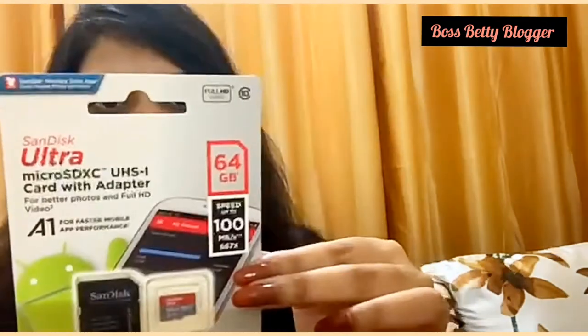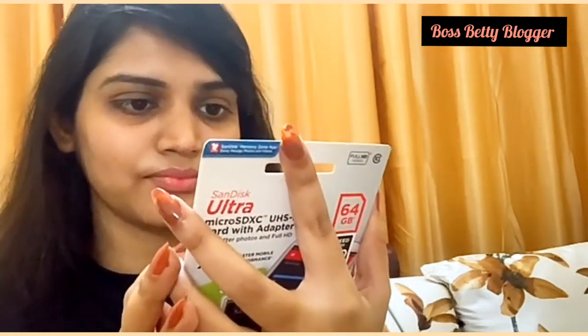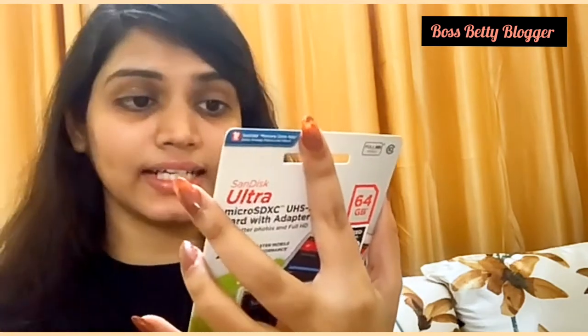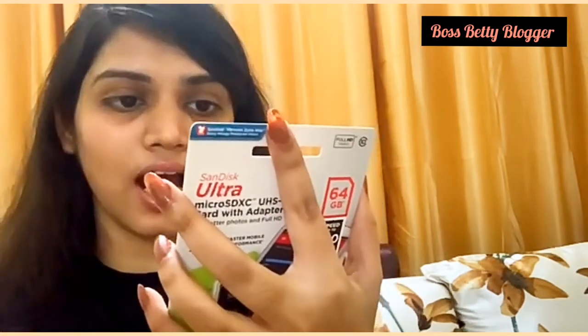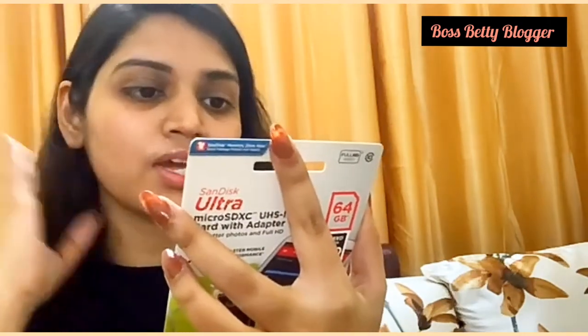And you can see its warranty — it's a 10-year warranty. The price is $2,100 and this package contains a Micro SD card and an adapter. The rest of it is the month and year of manufacturing, month and year of import, manufacturer, etc.